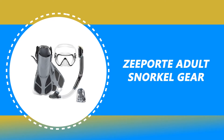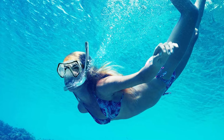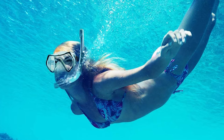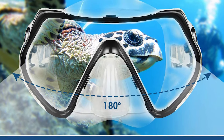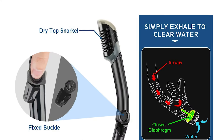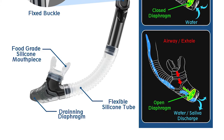Number 9: ZPORT Adult Snorkel Gear. The Panoramic View Snorkel Dive Mask is made of a four-window design. It is designed for a panoramic view with a tempered glass lens and hypoallergenic silicone skirt. It can withstand underwater pressure while diving and snorkeling for ultimate comfort. It is designed with soft and flexible silicone and a food-grade silicone mouthpiece. It has a high-quality snorkel with a dry top valve that seals the breathing tube when submerged and is designed to keep water from entering the breathing tube.